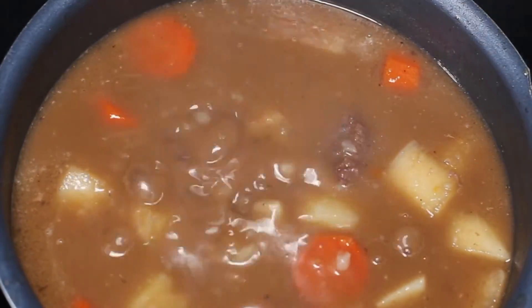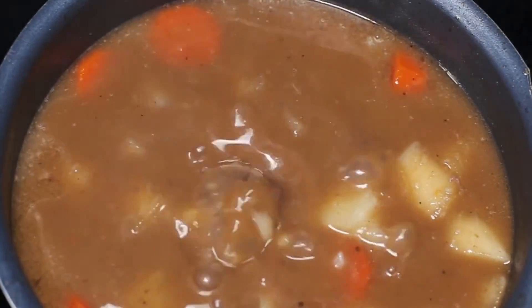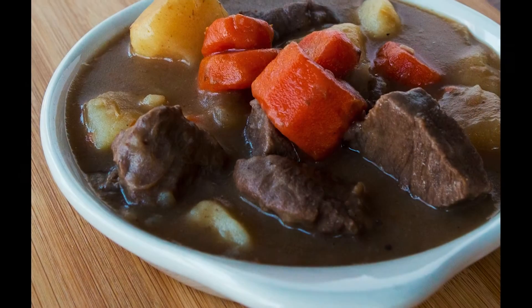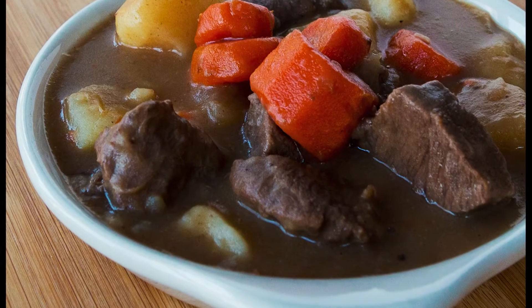Once you have a nice, thick stew base, reduce the heat again to simmer, taste, and season as required. Serve your beef stew in a low-sided bowl and enjoy.